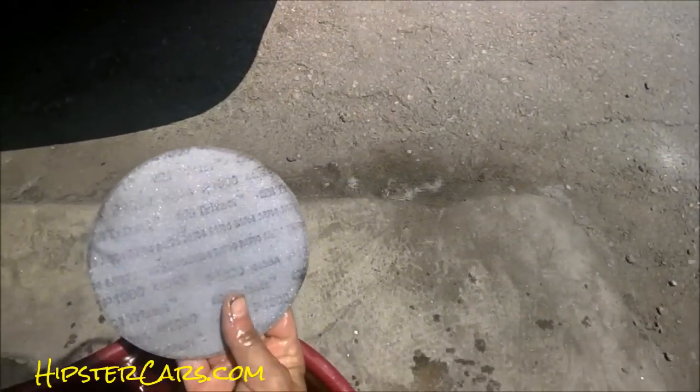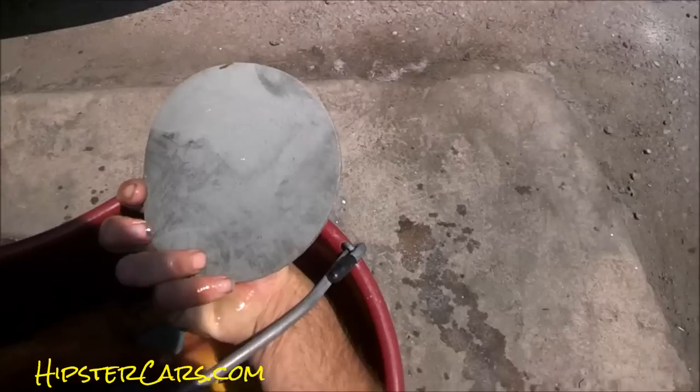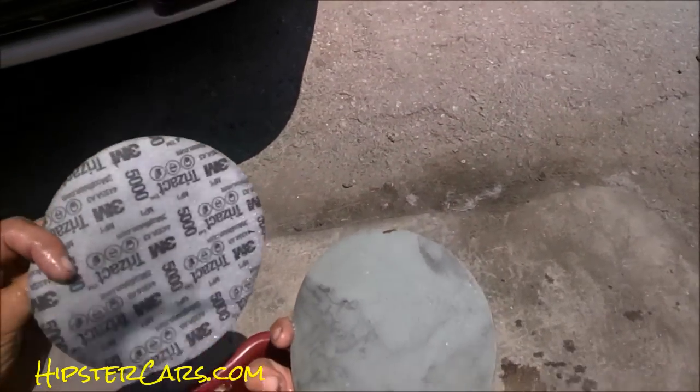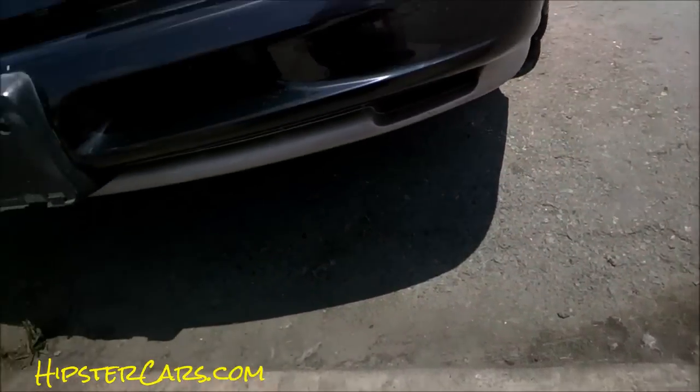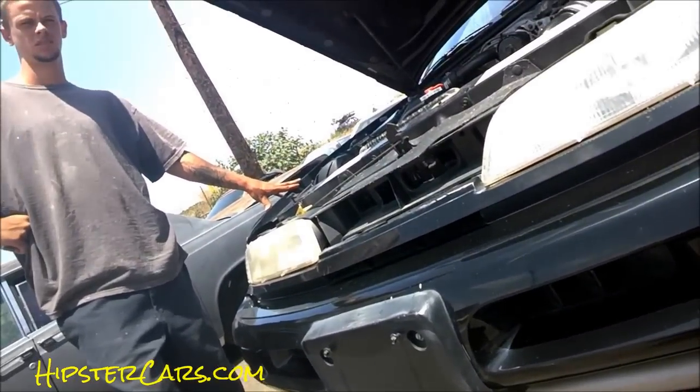Okay, now I've got a 1000 sticky foam disc — this is supposed to be put on a DA orbital sander. I've got a 5000 sticky disc, I've got some 1500, and I've got some 2000. Get this down in water — that's the main thing. Could you get me either the final wash or the green stuff, either one — pink or green?